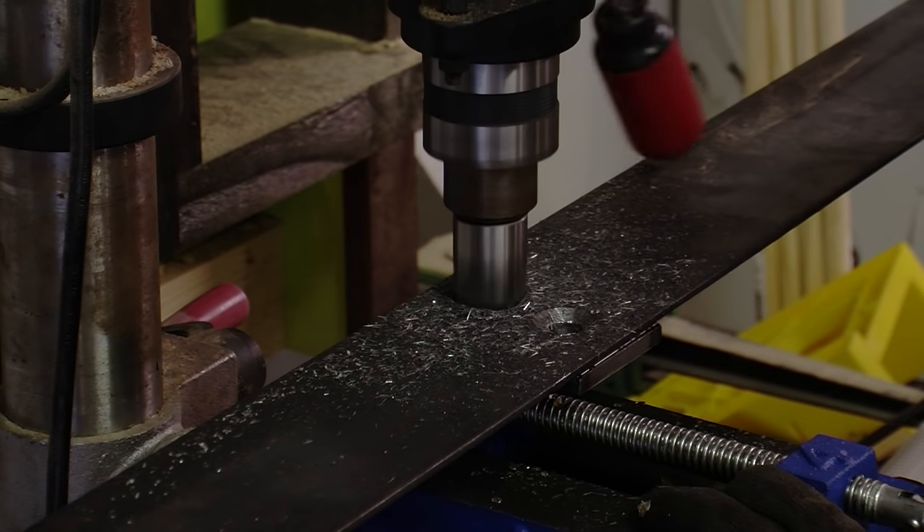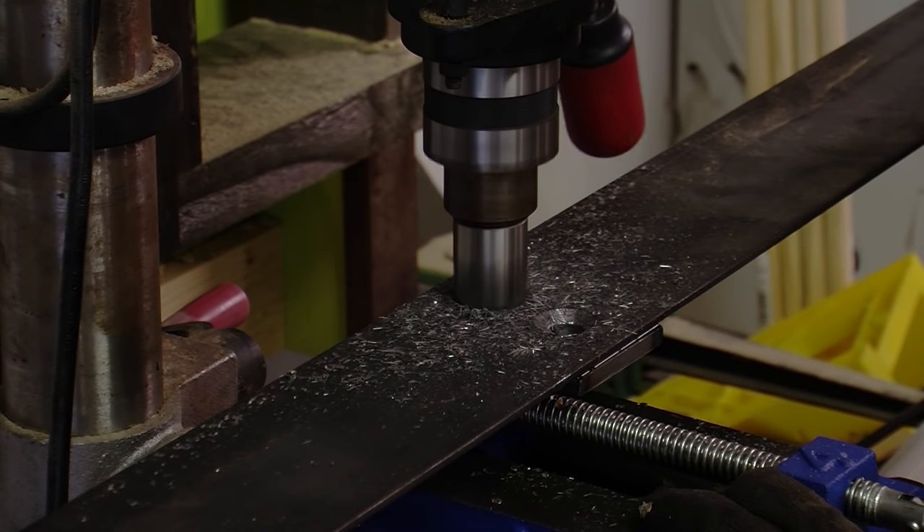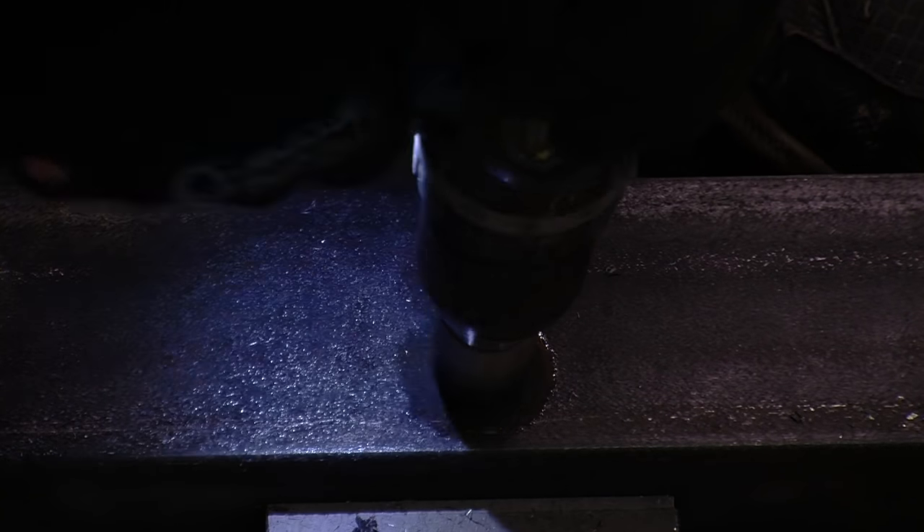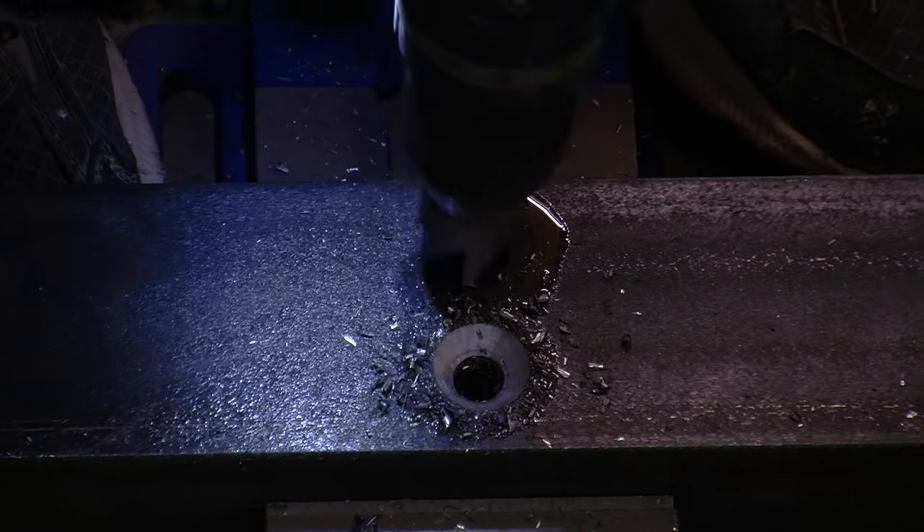I had a really hard time with the countersink. When I tried boring it in the drill press, I kept getting chatter. I eventually got them to look good once I resorted to using my hand drill.